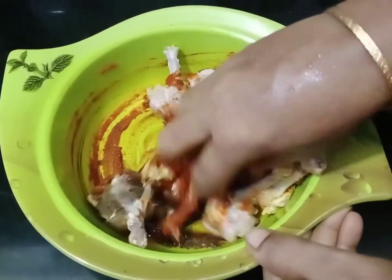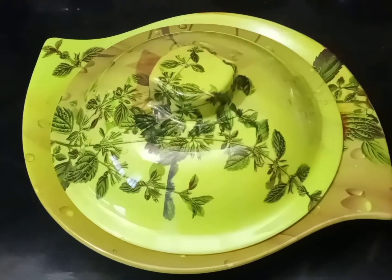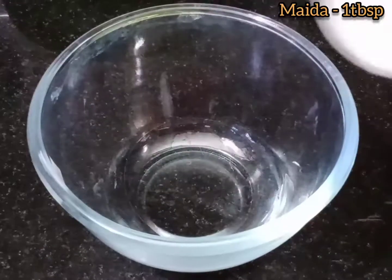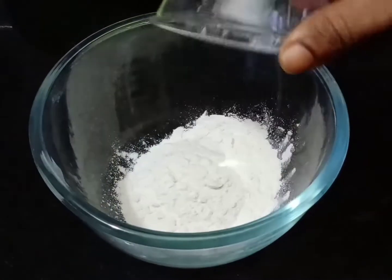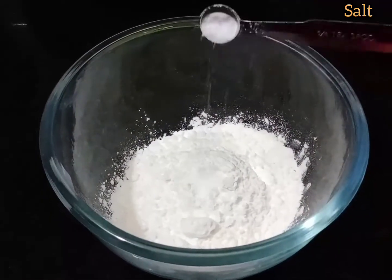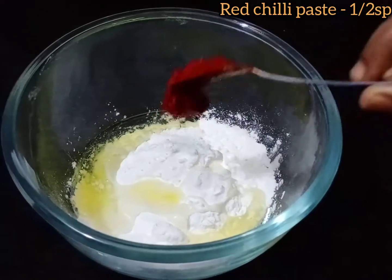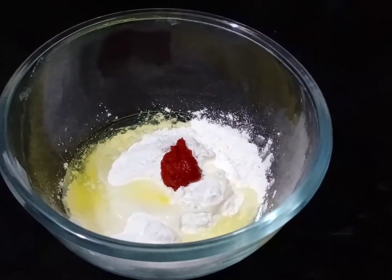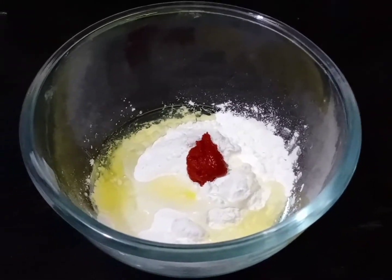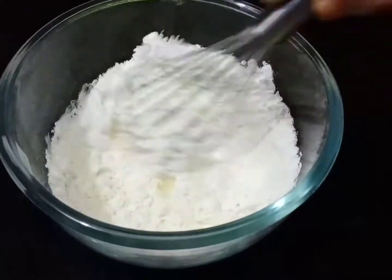Mix it in. Close it and put 1 tablespoon of olive oil. Add 1 tablespoon of maida, 1 tablespoon of cornflour, and 1 tablespoon of red chili paste.